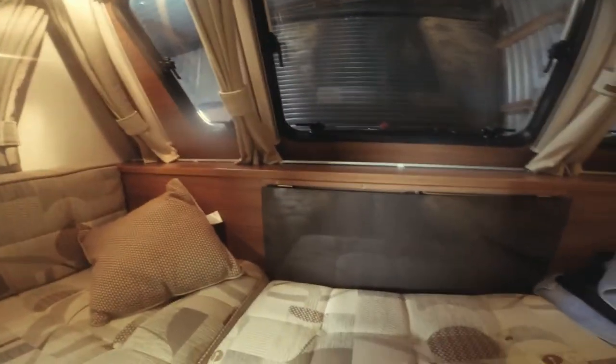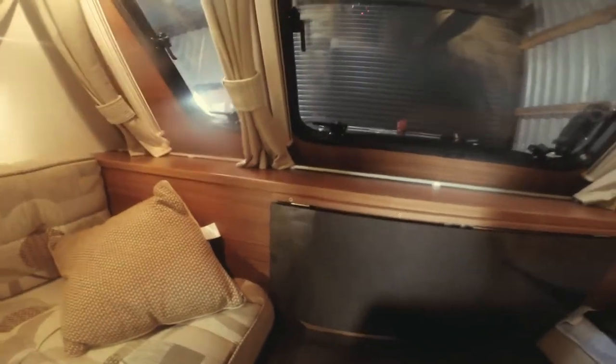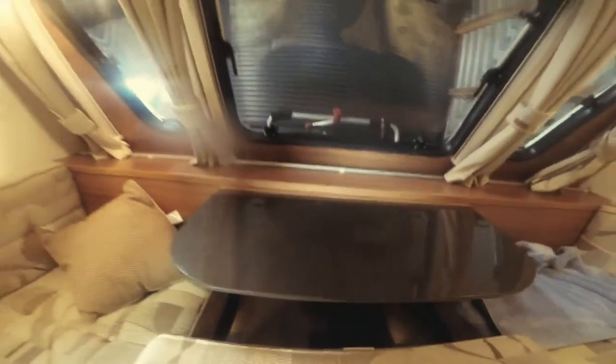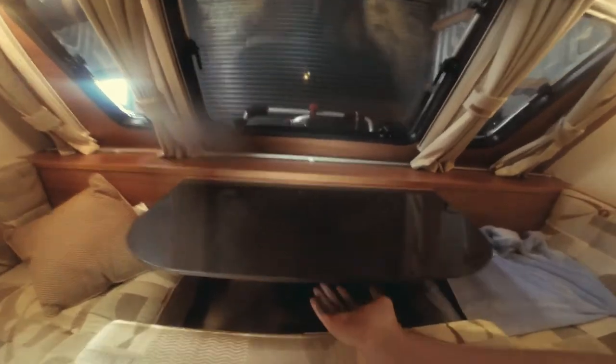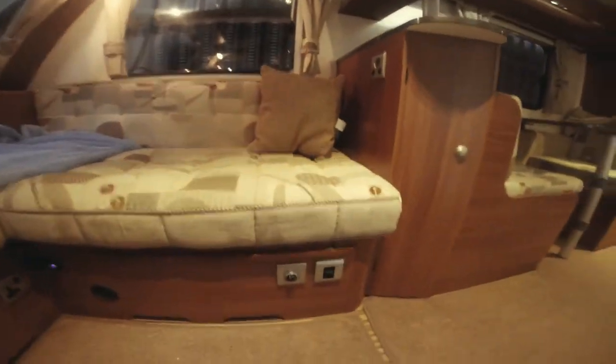All windows have fly screens and decent blackout blinds. This section pulls forward a little and flips up, pulling forward to reveal a nice little occasional table — good for two adults wanting to play a game or have a cup of tea. I wouldn't advise letting kids lean on it, though, as it's not designed for that.